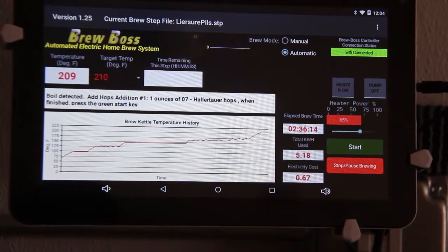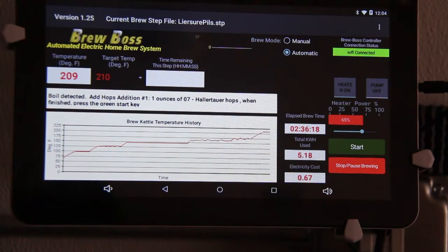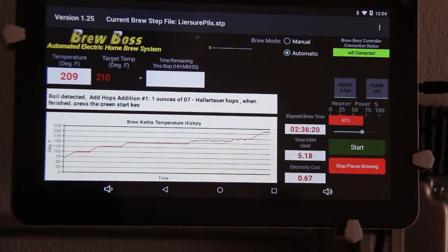This is Darren with BrewBoss with another Tips and Tricks video. I wanted to discuss setting your PWRB setting, which is your boil power.